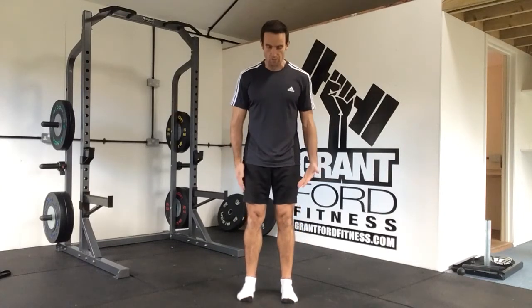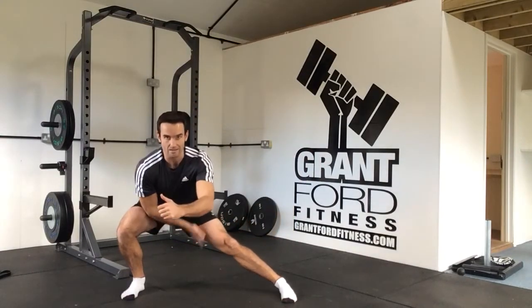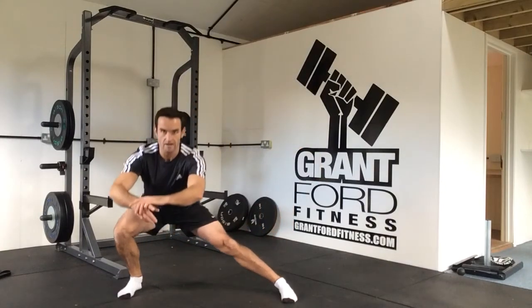So we're going to go to the lateral lunge — going sideways in our lunge. Start with your feet hip distance apart, step off to the side, hips back, this leg straight, come back in. Off to the side, hips backwards, come back in.